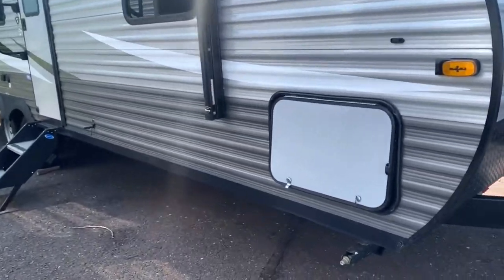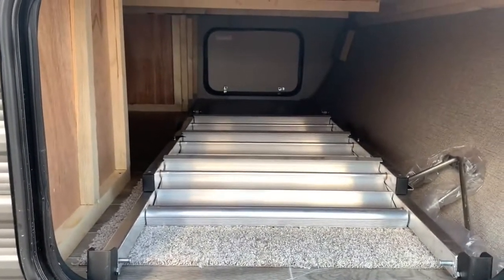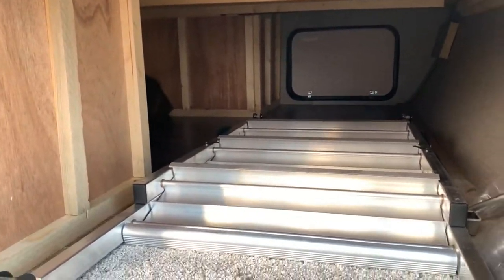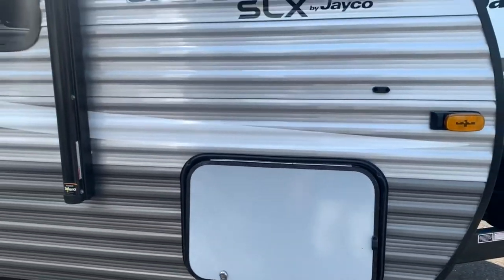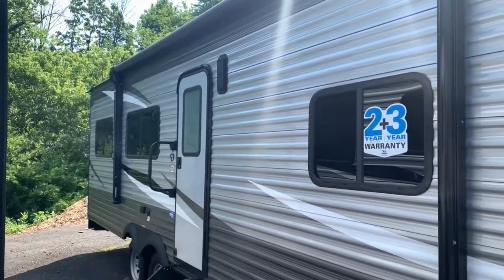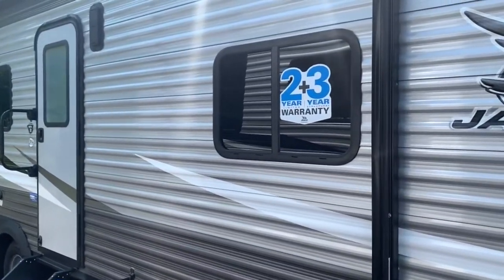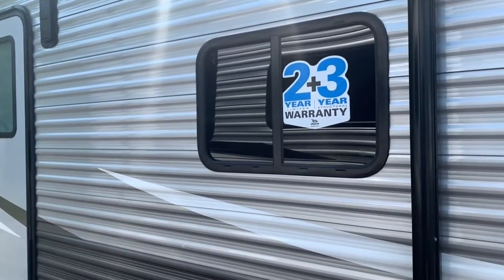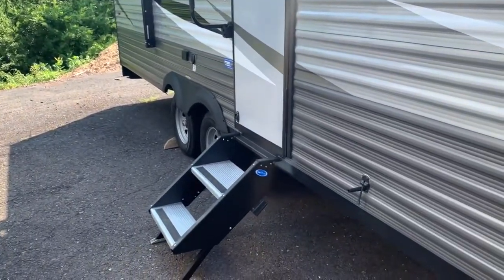Along the other side here you'll find your storage — I'll open this up so you can get a good idea of what that looks like. It is a pass-through storage. You've got a ladder on the exterior, and that'll go underneath your queen bed on the inside. You'll also see you have an awning on the outside to give you nice shade on a sunny day. It comes with Jayco's 2-plus-3 year warranty, one of the best leading industry warranties on the market, and you have tinted windows on this model, great for privacy and overall climate control.